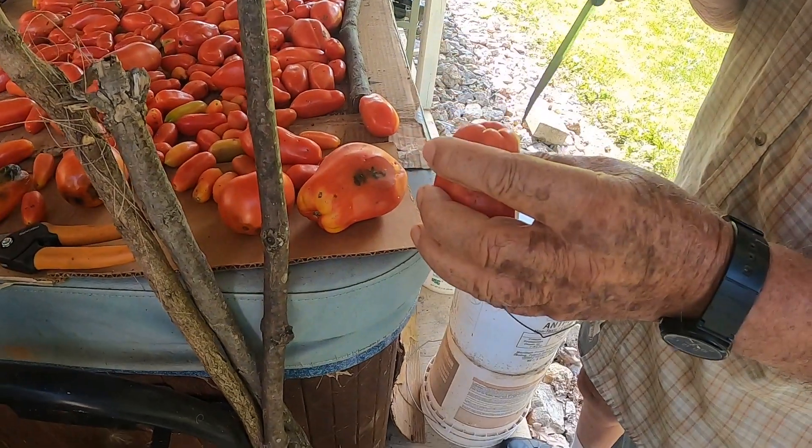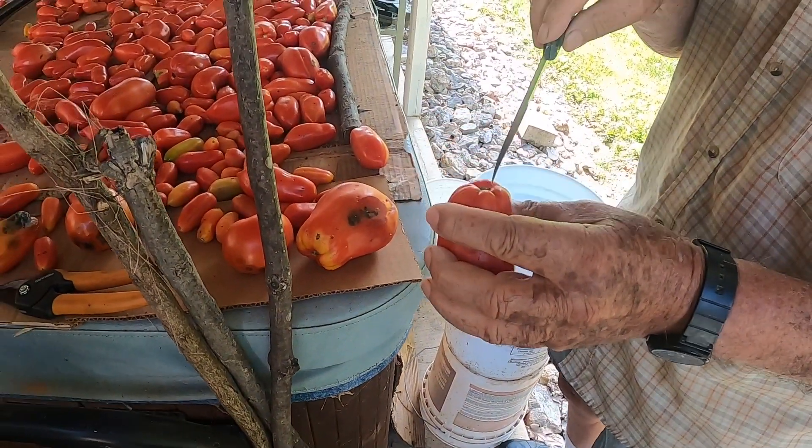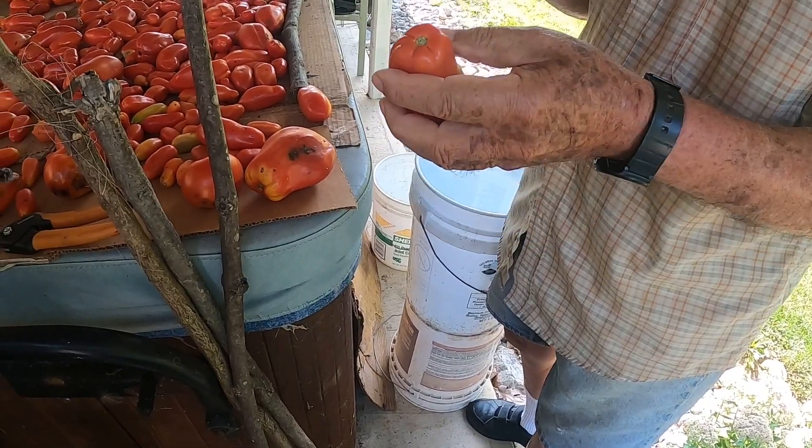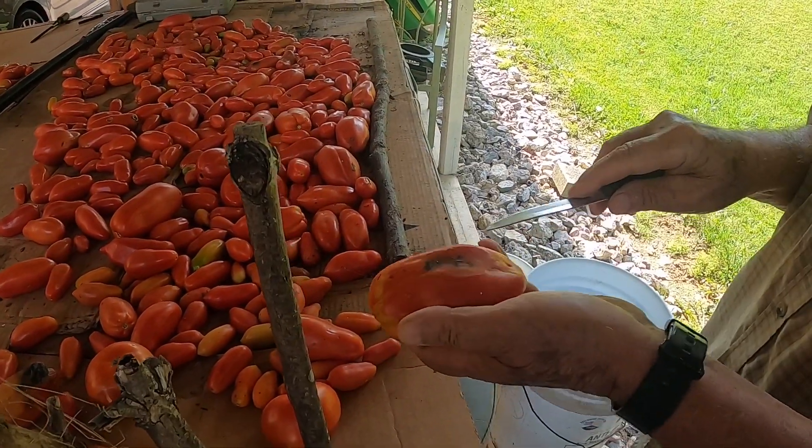You have to make sure there's no green around here, because if there's green here then the tomato's not completely ripe. Follow me? Not like this, see? Cut that off.